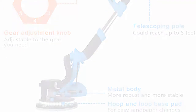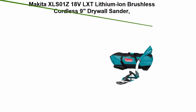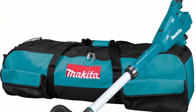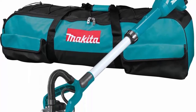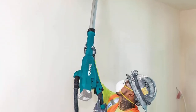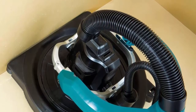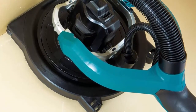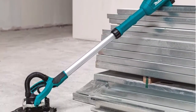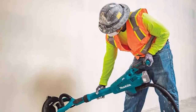Top 8: Makita XLS01Z 18V LXT lithium-ion brushless cordless 9-inch drywall sander. Capable of delivering up to 35 minutes of runtime using 120-grit abrasive discs with an 18V LXT 5.0 battery (battery not included). The BL brushless motor eliminates carbon brushes, enabling it to run cooler and more efficiently for longer life. Direct drive brushless motor positioned at the sanding head for increased efficiency and reduced maintenance. Highly flexible head swivel for increased maneuverability. Adjustable extension pipe collapses for confined spaces and extends up to 16.5 feet for reaching high walls and ceilings.